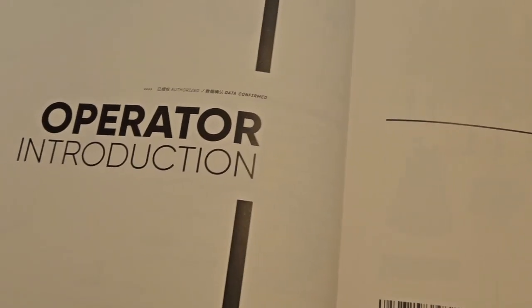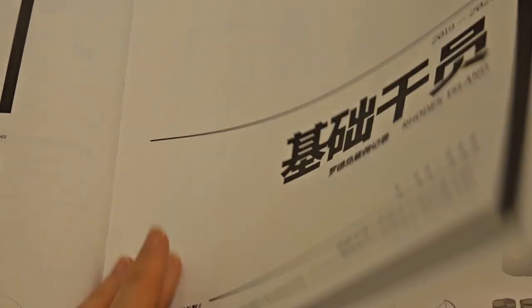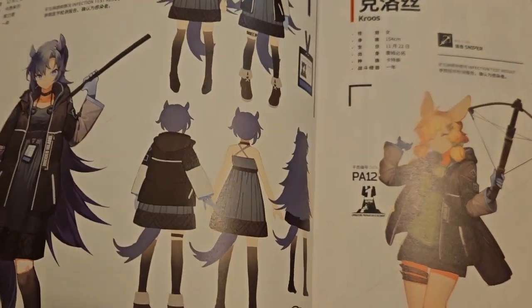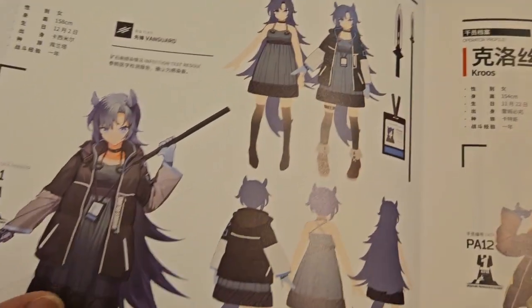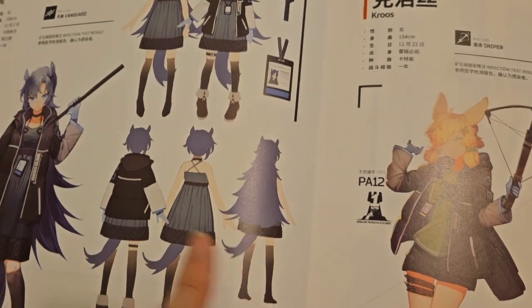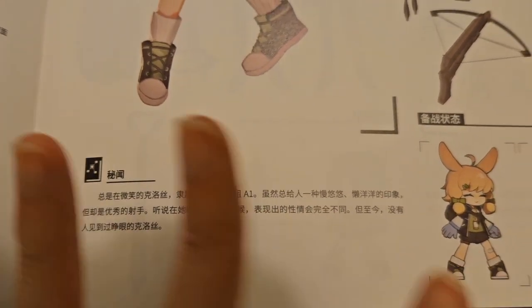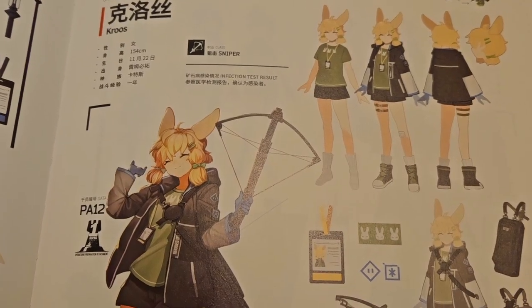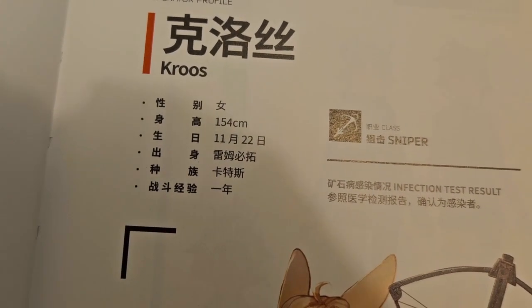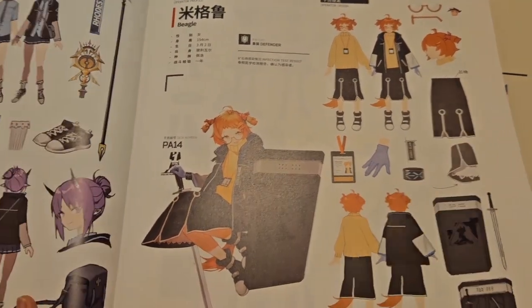Now operator introduction — we're getting into the operators. It goes in order: three-star, four-star, five-star, six-star. This is a proper art concept book — you get to see all the little pieces of the outfits. Like underneath Fang's outfit: a super detailed dress, the back of her head, and her tail. There's a little blurb of each operator at the bottom. I don't know what it says — I'll look at it another day. They even have birth dates, heights, and their race. I'll just flip to random pages for you guys.